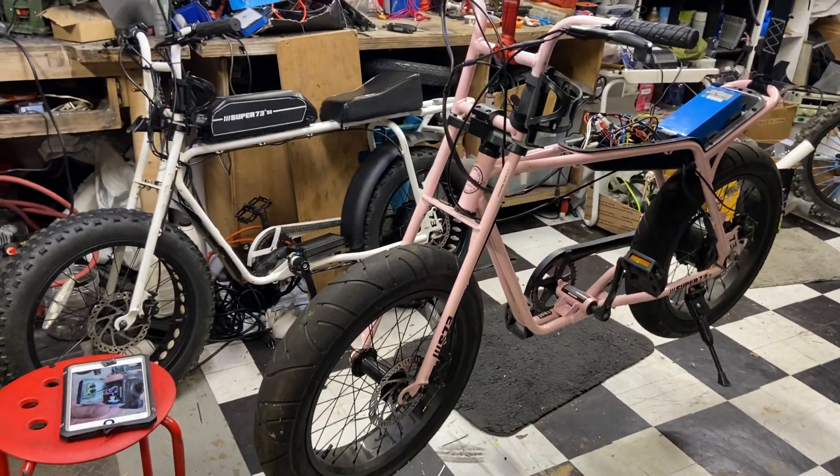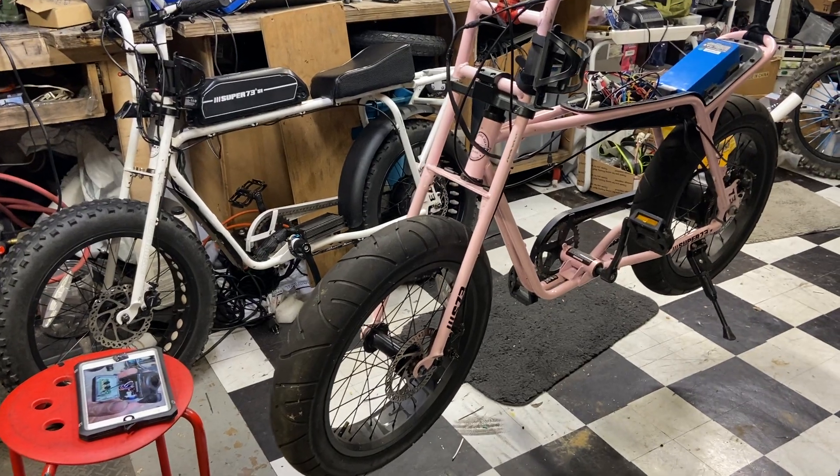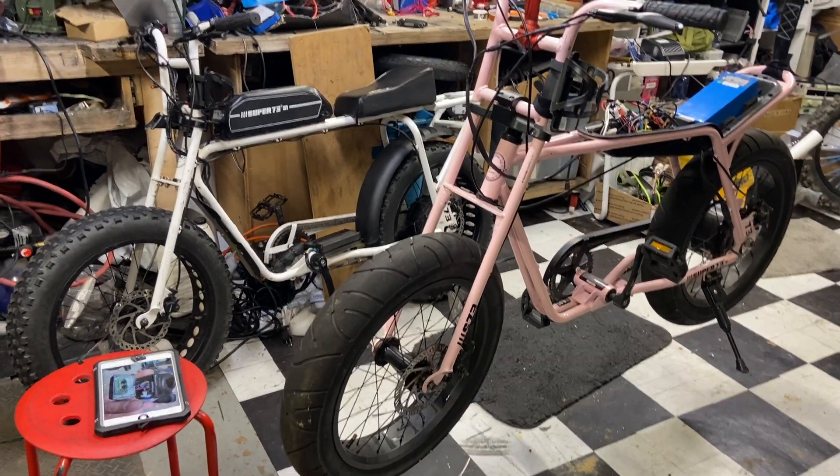Hey guys, welcome to Dr. Chopper's Chop Shop, just working on my shed. So I have two Super 73s, and the controllers went on both of them.